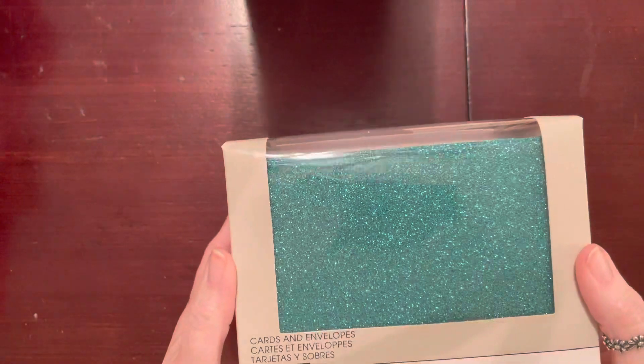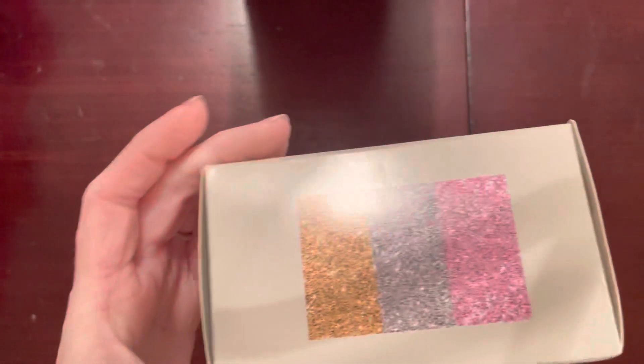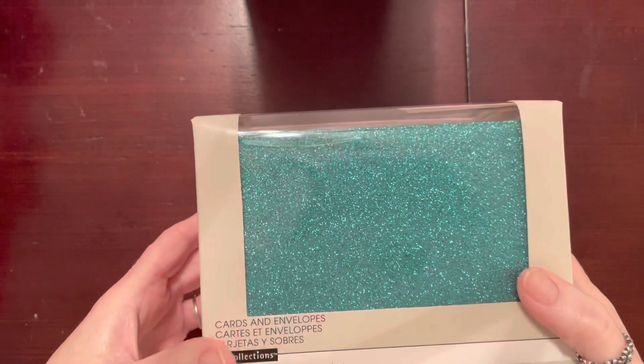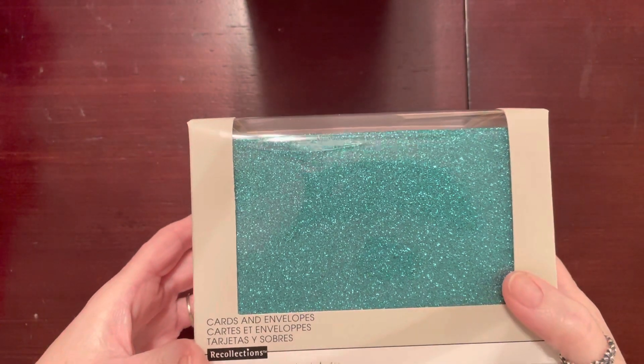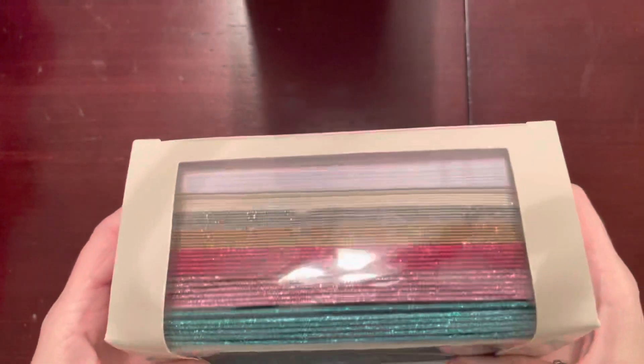Next I found these cards and envelopes — the glitter ones. They come in a variety of colors, and I'm not going to use them as cards; I'm going to use them for die cutting words so I can get all those pretty colors. Three dollars.